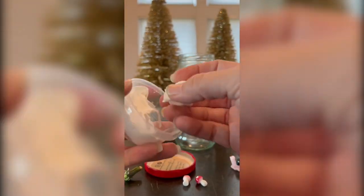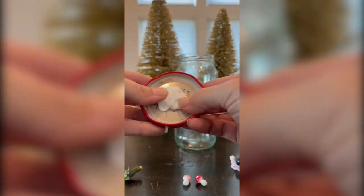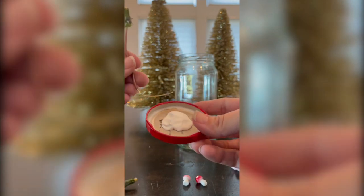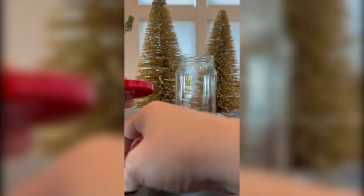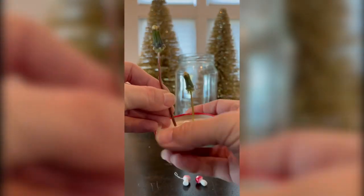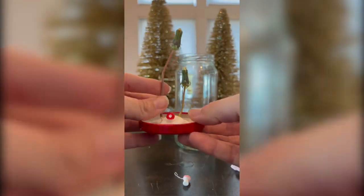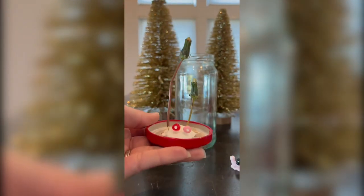Take the air dry clay and stick it in the lid, making sure not to get it into the grooves, and then slide the copper wire in. Just because I think they're super cute, I took some of my daughter's fairy garden accessories — like these little mushrooms — and placed them in the air dry clay. Make a scene, have your kids have fun with this. It's just so cute and it will last forever.